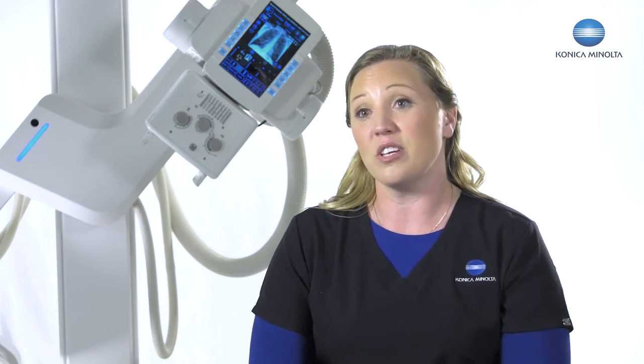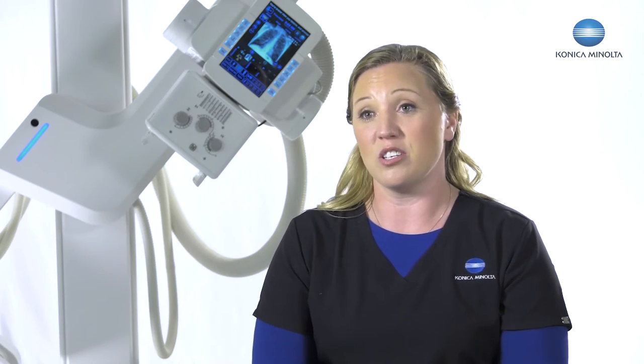I'm so excited about this stand. It's been two years in the works and there are so many things I can customize to every facility exactly how they want their machine to work. I can put an unlimited number of positions into the stand on the fly while doing applications. It's just making the facility better for more patient comfort and a better clinical experience.